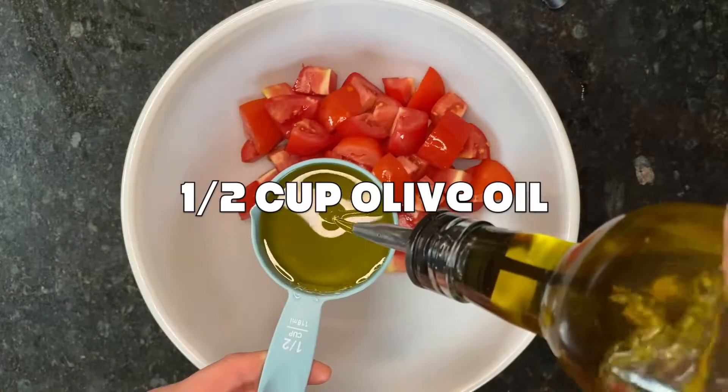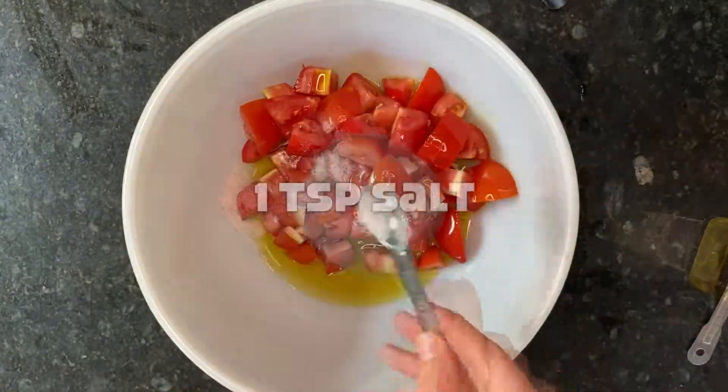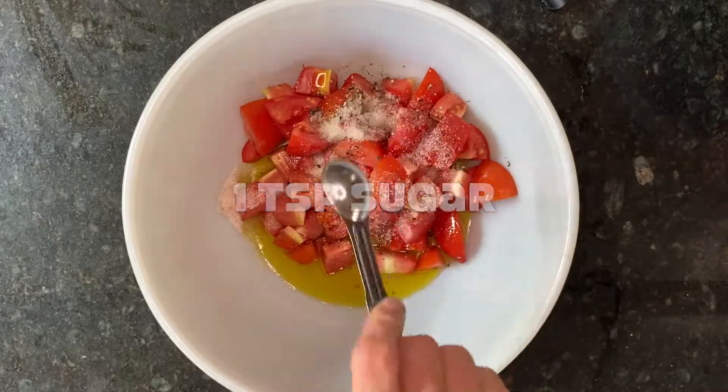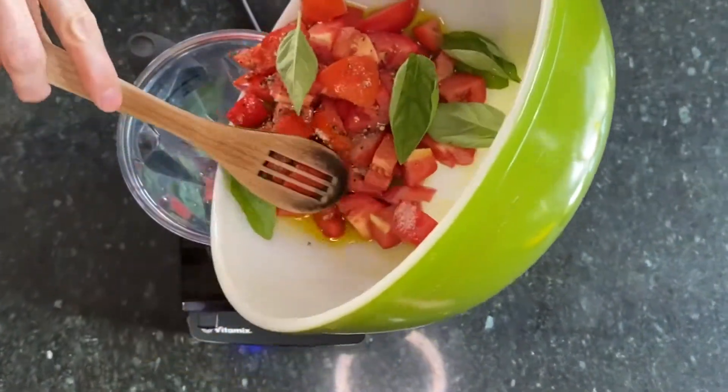Add half a cup of olive oil, a teaspoon of salt, a half teaspoon of pepper, and a teaspoon of sugar. Add five basil leaves, and add everything to a blender.